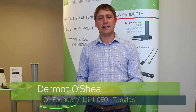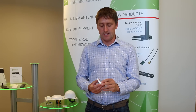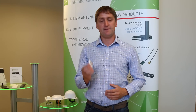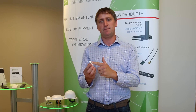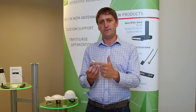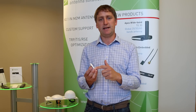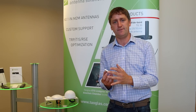Hello, my name is Dermot O'Shea from Towglass, and today we're going to talk about our dual feed stacked patch antenna for GPS. The GP DF47 has two stacked patch antennas, one for GPS L1 and the other for GPS L2. The L1 antenna on top displays over 70% efficiency, while our L2 has over 30% efficiency.